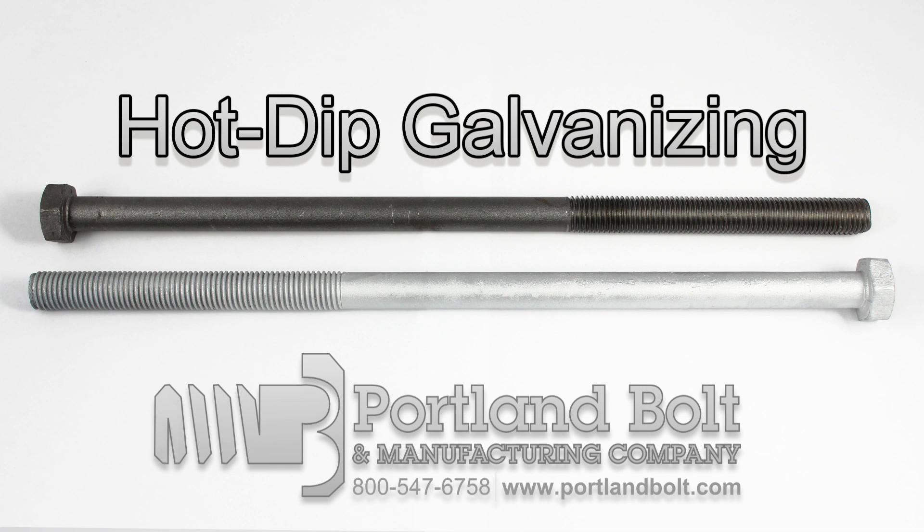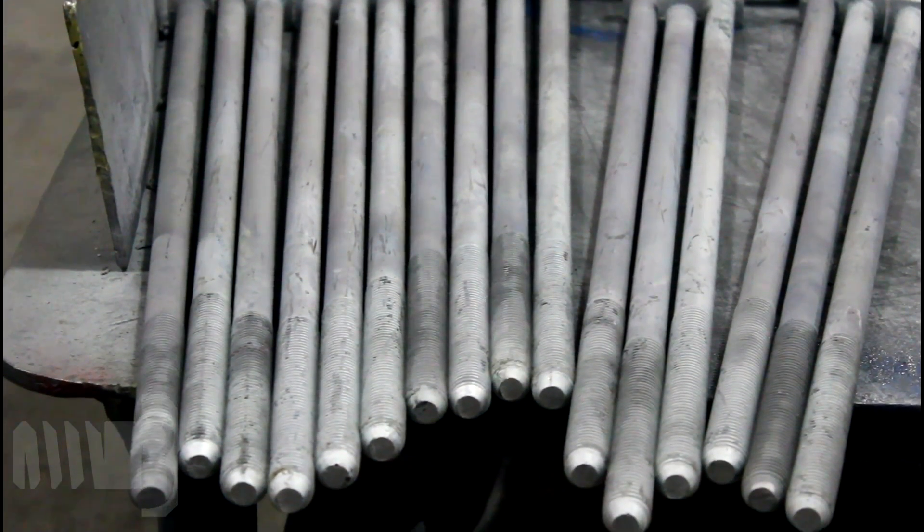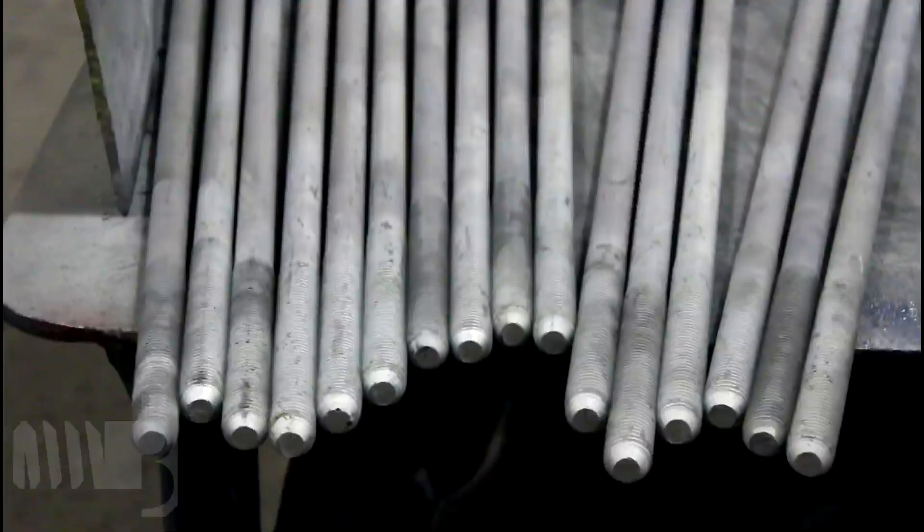Hot-dip galvanizing is the process of metallurgically bonding zinc to steel to prevent corrosion. The challenge in galvanizing bolts is preventing zinc buildup in the threads, which can prevent nut assembly.